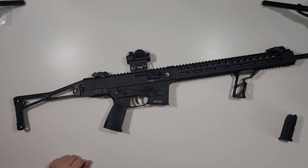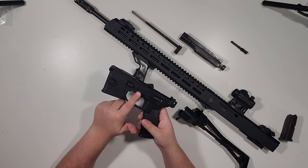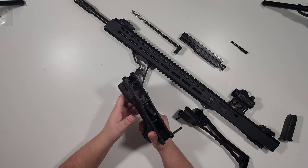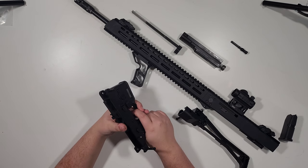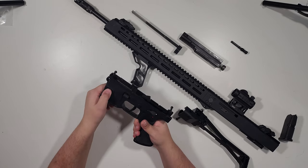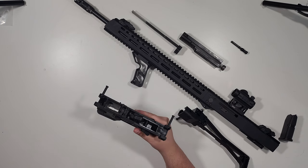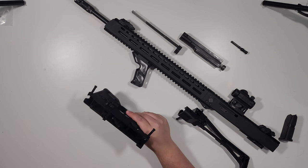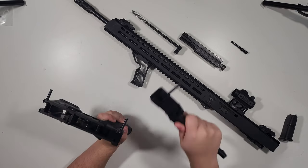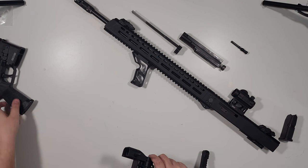The lower can take AR triggers, but you have to use the pins the gun comes with. Honestly, I don't think it's necessary — this is a two-stage trigger with a very light break, so I don't think it's worth changing out. You have full ambi controls: mag release on both sides, bolt hold open and bolt drop on both sides, and of course the fire selector. One very nice thing is that all the pins — including the lower and stock pins — are captive, so you will not lose them. It's a very welcome design choice.